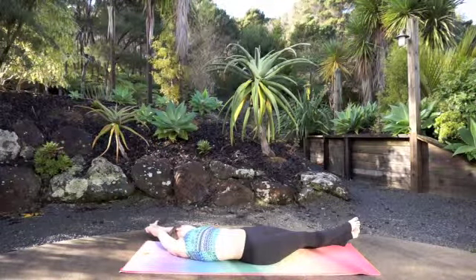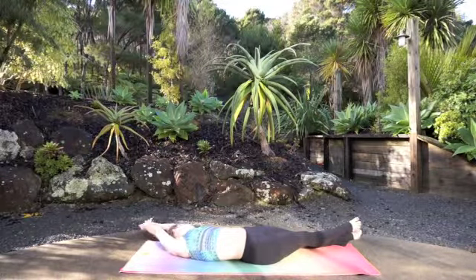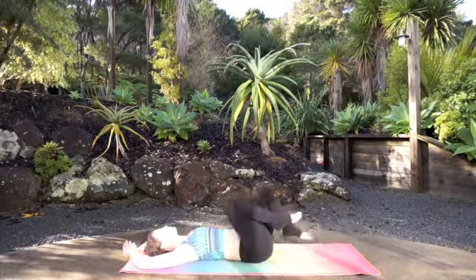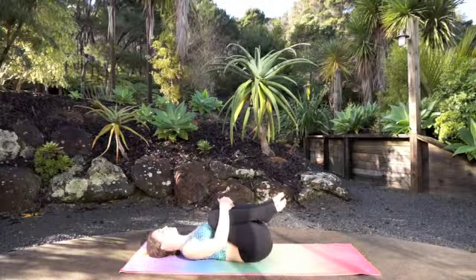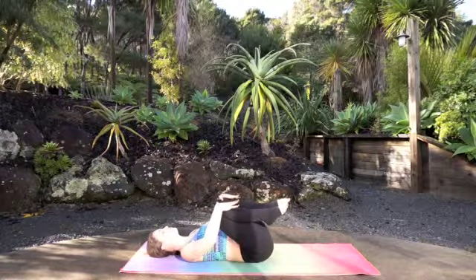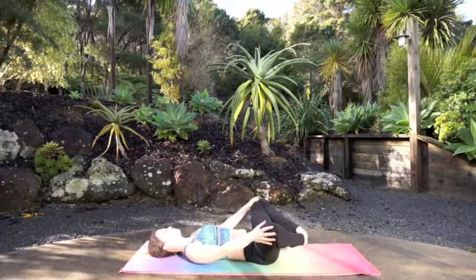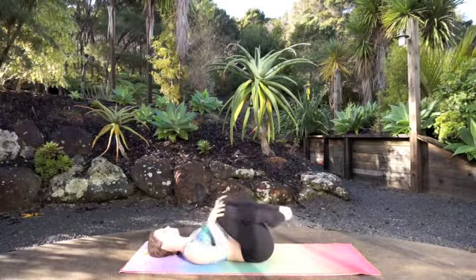Awesome job — right ankle crosses this time. Your inhale is going to bring you back to center. Bend your knees, pull them in towards the chest, give yourself a nice gentle hug. Let one hand find the top of each knee. Inhale through the nose, then exhale — pull the knees out wide towards the side, and then send the knees to all four corners of the room. Big knee circles, start warming up your hip sockets.